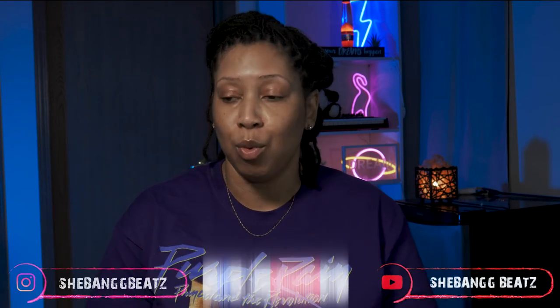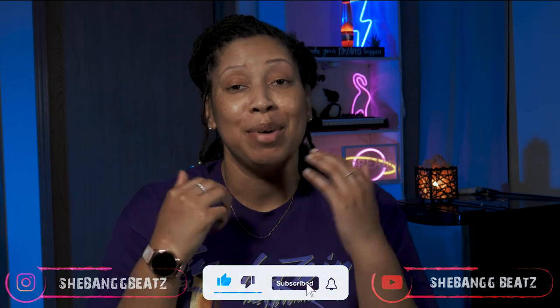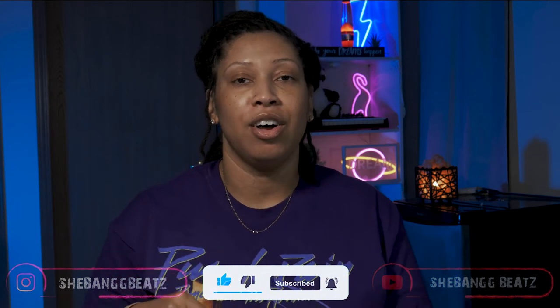I'm back on camera — got my eyebrows done. Anyway, hey! Welcome back to my channel. I am She Bang Beats, thank you for stopping by. If you're new to the channel, welcome to the party. Go ahead and hit that like, subscribe, and leave me a comment.